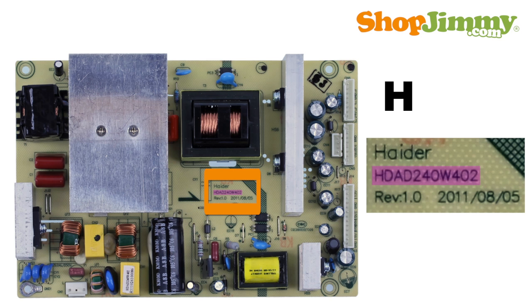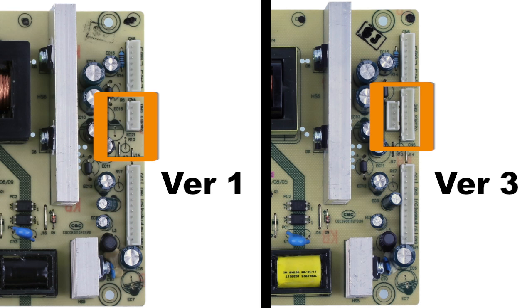Part numbers beginning with HD or AD are printed on the board. There can be various versions for each part number, and different versions will have different connectors.